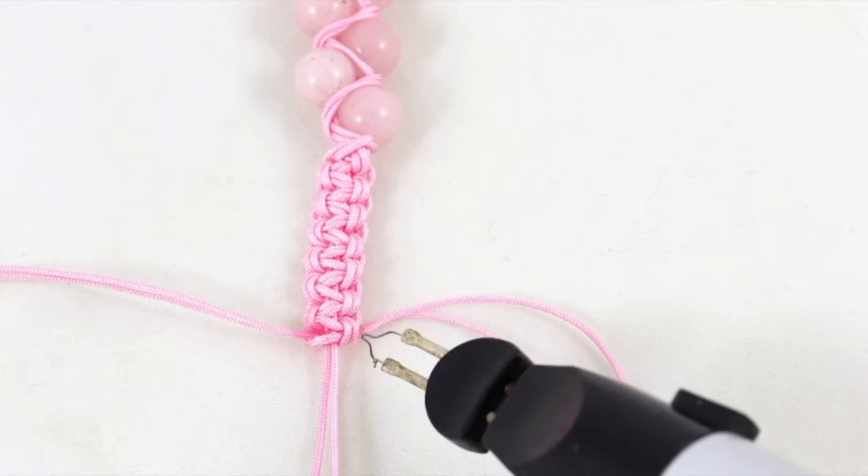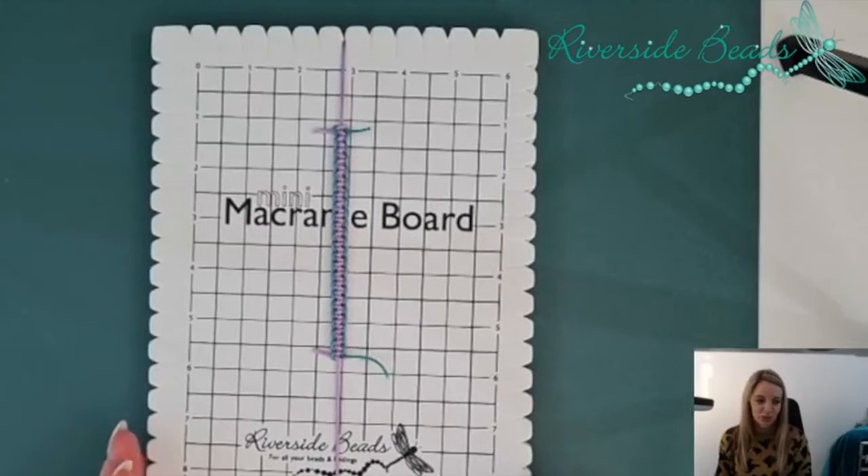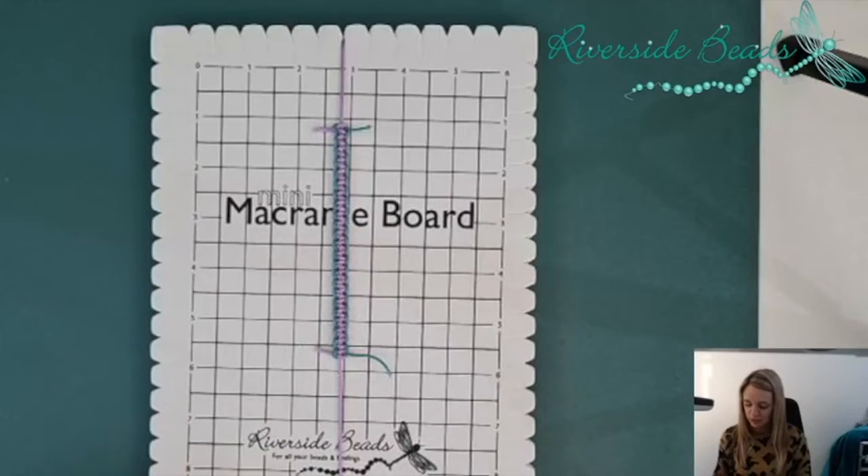Hello everybody, it's Donna from Riverside Beads. Today I'm going to focus on macramé endings and starting your macramé. Welcome — this will hopefully be a fairly short tutorial that will just finish some of the details I've been talking about on the previous ones we've done. We've done some little mini series on these.